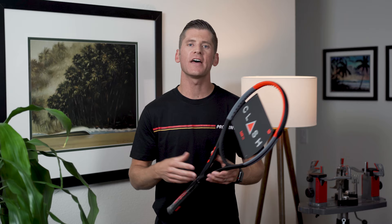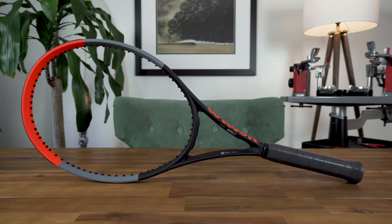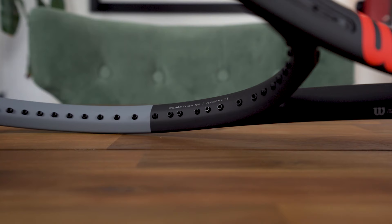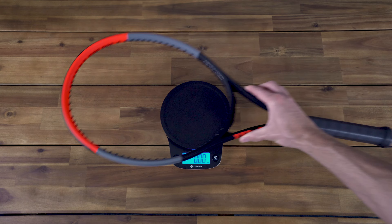Originally released in February of 2019, the Clash was a few years in the making, with Wilson digging deep to come up with something radically different. More specifically, they set out to develop a racket that blends the control of a flexible racket with the power of a stiffer racket, without the sacrifice that typically occurs when you lean too heavily in either direction. The Clash comes in your standard length of 27 inches and features a very reasonable 100 square inch head size with a 16x19 string pattern. Wilson quotes the racket weighs in at 10.4 ounces or 295 grams unstrung, but some variance is typical. As you can see, my frame is just shy of 10.3 ounces or 291 grams.